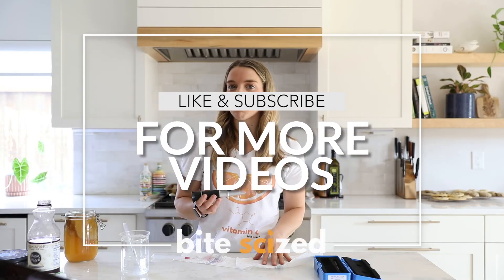To learn more about the science behind this device and where to buy it, be sure to check out the links below, and like and subscribe for more videos.